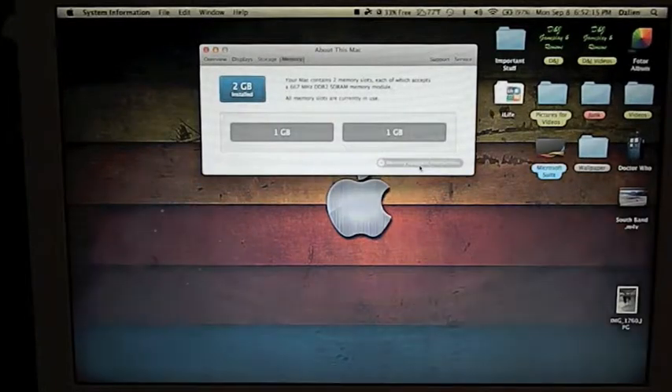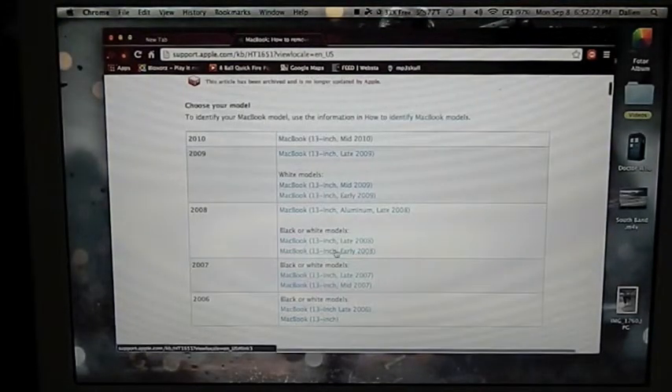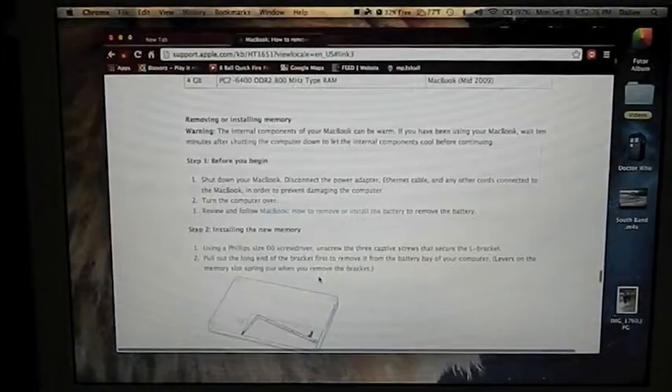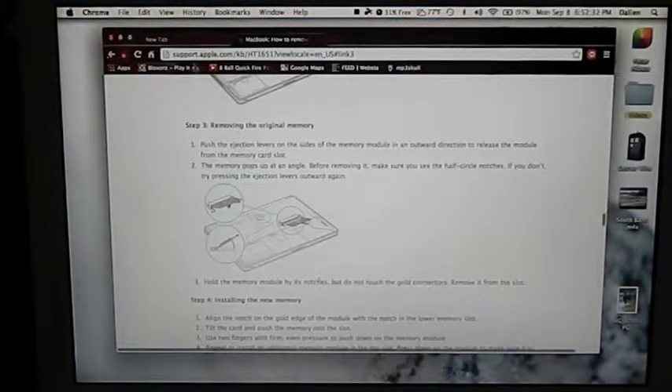If you hit this button right here it'll take you to Apple's website and you can click your model — for me it's that one — and you can just look at how to do it. I was going to use screen recorder on that to do this but something's wrong with the audio, so whatever.